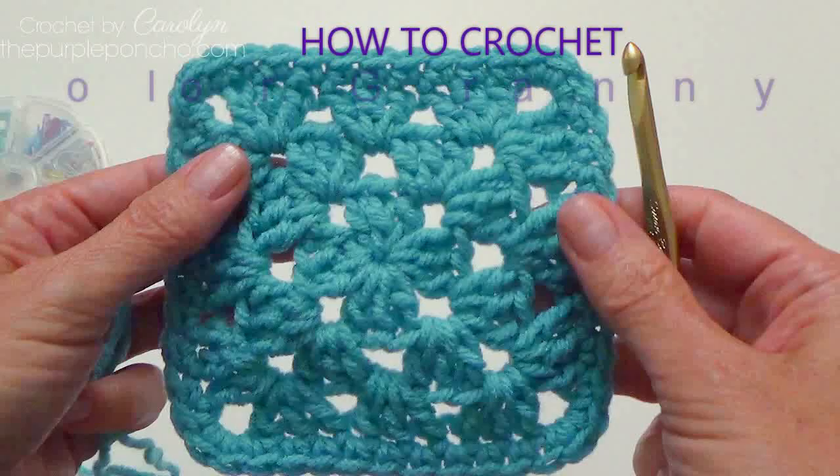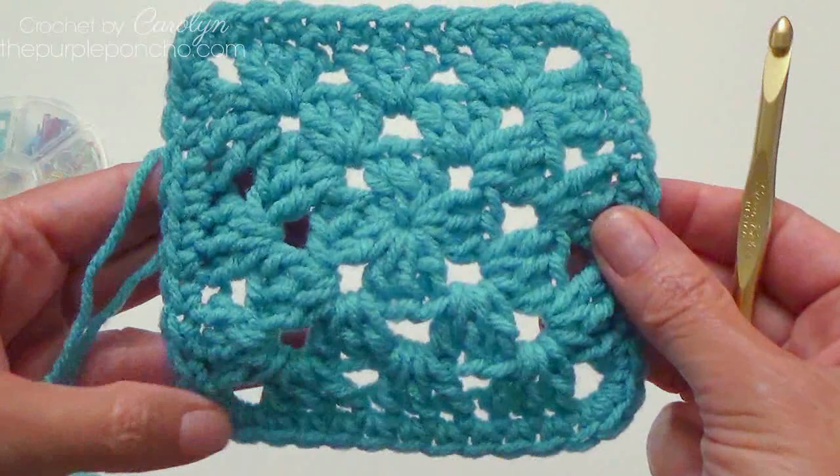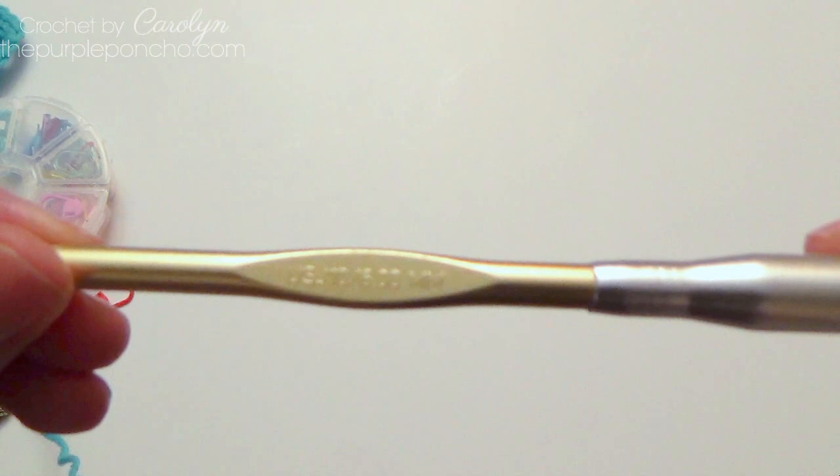Hello, it's Carolyn from the Purple Poncho. Today I would like to show you how to crochet a solid color granny square. It's a little bit different than changing colors every row, and I have some fun tricks to show you along the way. So let's get started.